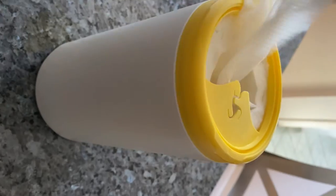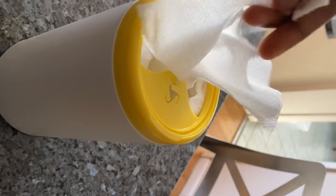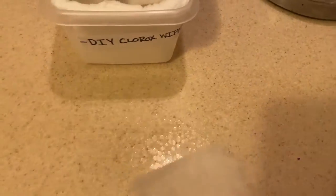My family really needed wipes in the kitchen so I decided to make my own. Right now in our house there are no Clorox wipes whatsoever, and I use these DIY wipes to clean the bathroom counter, mirrors, doorknobs, basically the whole house.